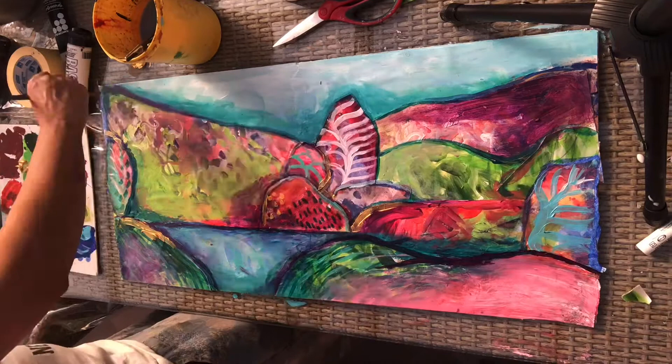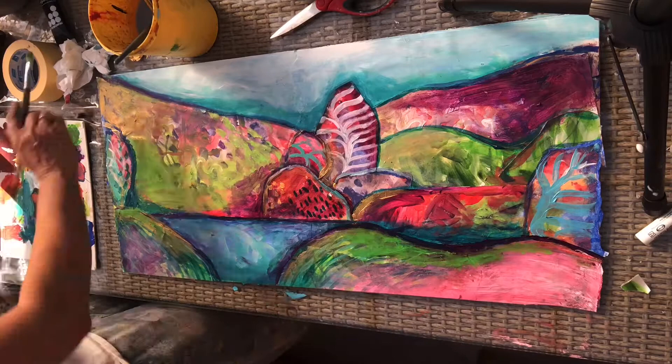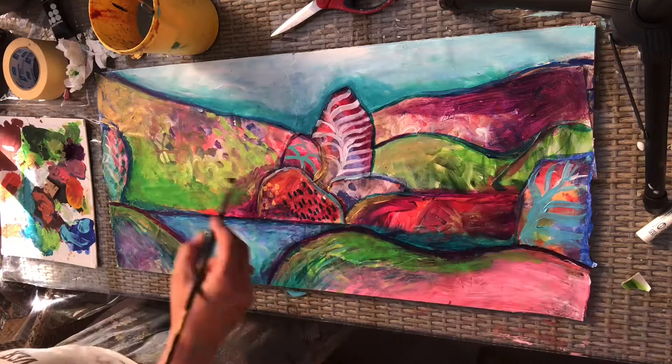I tried to make certain parts of the picture as interesting as I could, so I added some gold, some white, and some things I rubbed back with tissue paper.